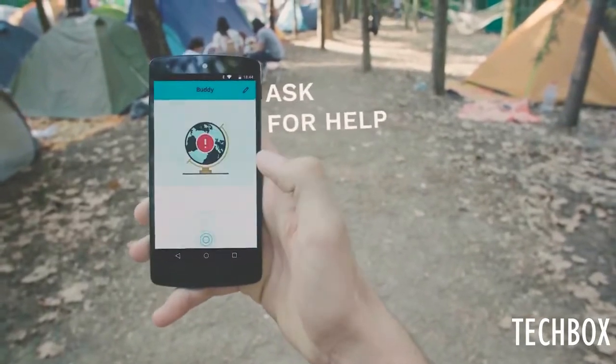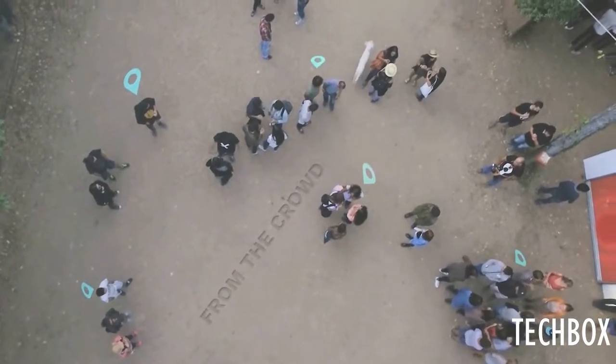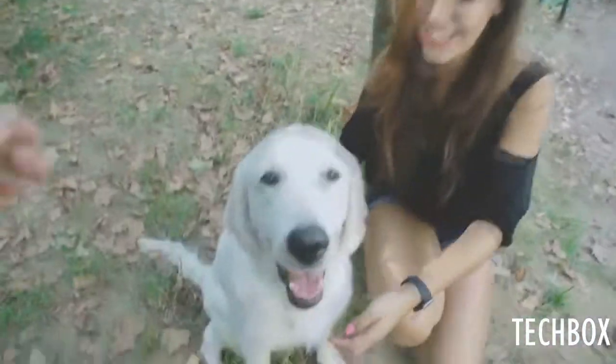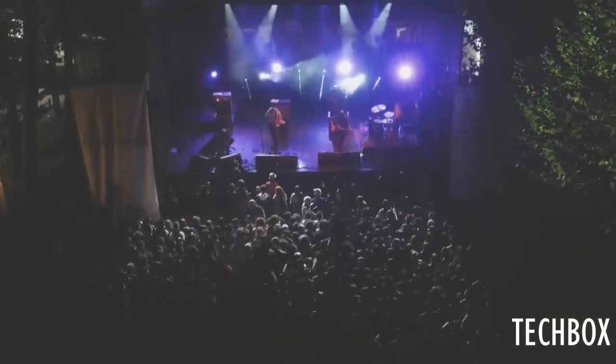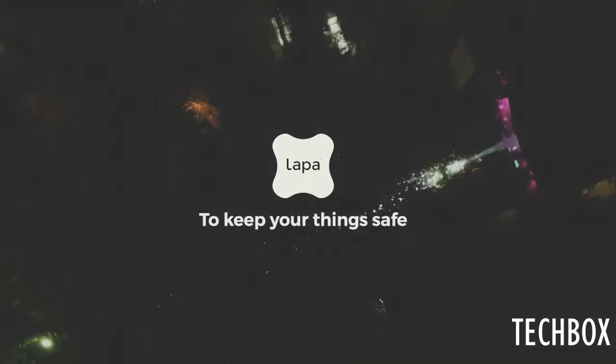Buddy? Buddy? Hey, you lost? Hey, I found your lost dog. Meet me by the stage. There you are! I'll never change for someone else.